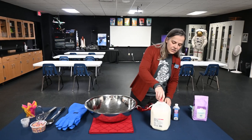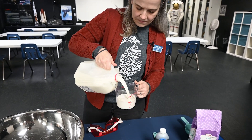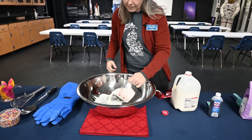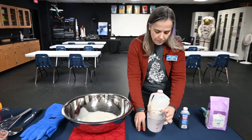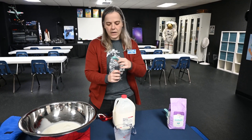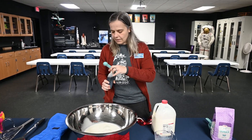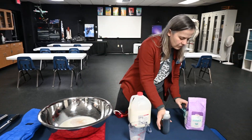So the first thing we're going to do is to put in two cups of milk into our large mixing bowl here. We need lots of space in our mixing bowl because of our special ingredient we're using later. We're going to use one teaspoon of vanilla, and we're going to use half a cup of sugar.